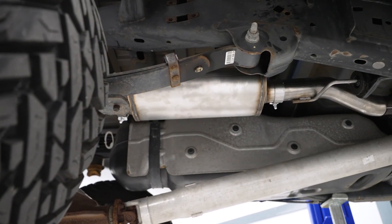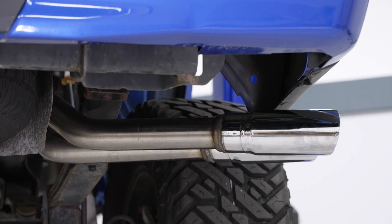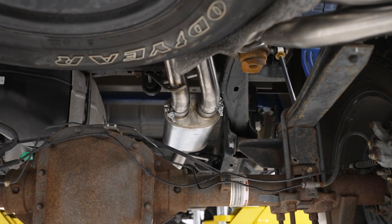Factory exhausts are restrictive and they limit airflow out of the motor. One of the easiest ways to get a happier motor and happier turbos is to install a free flowing system that doesn't have a million mufflers and resonators.